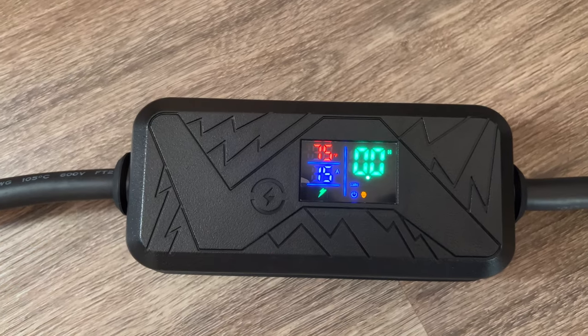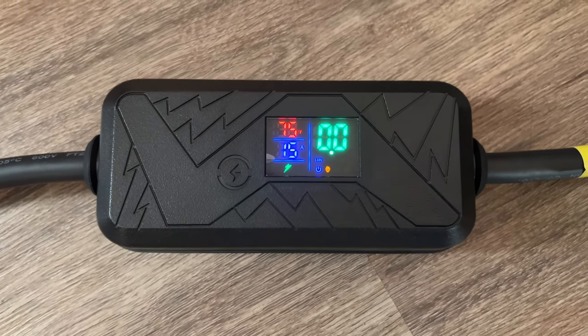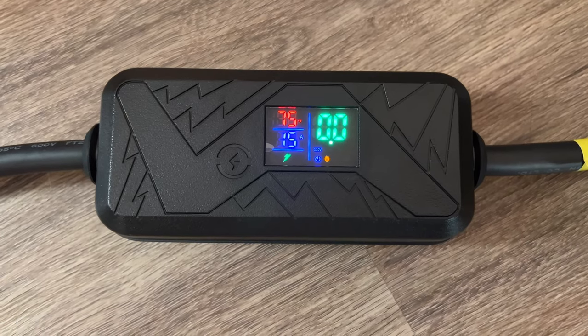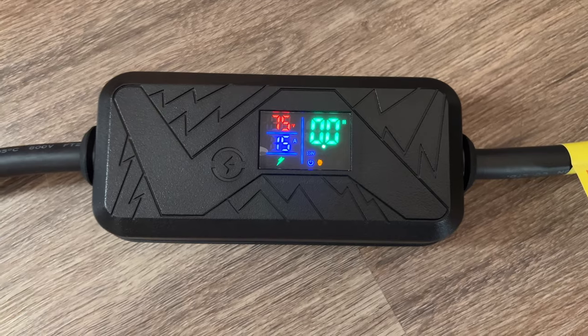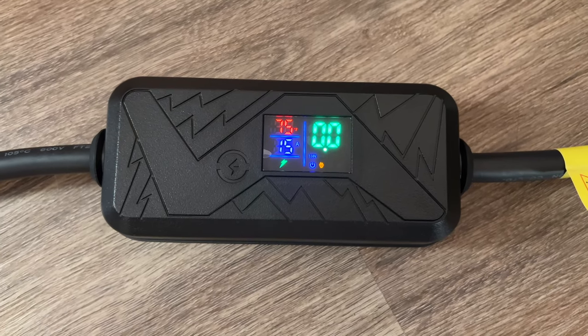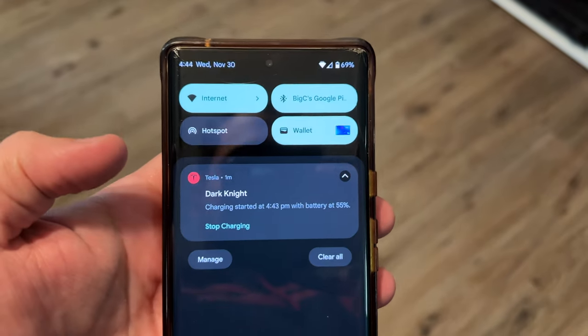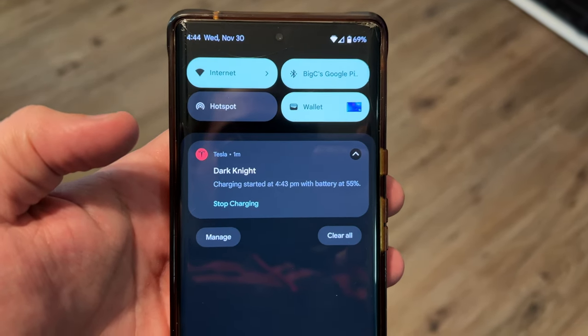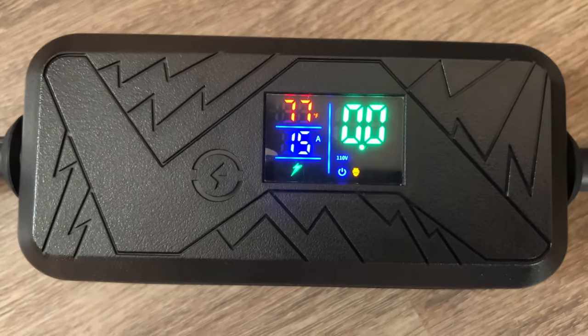It reads 75 degrees and we're getting the full 16 amps — it's a 20-amp breaker, so that's great. In about five or six hours I'll go from 55% all the way to my 70% charge limit. The car shows charging has started with no errors — and it even tells you it's 110 volt.